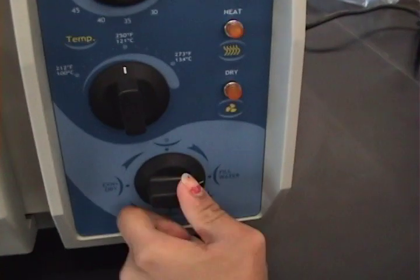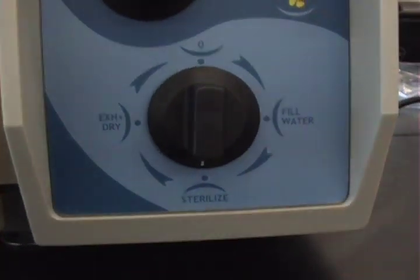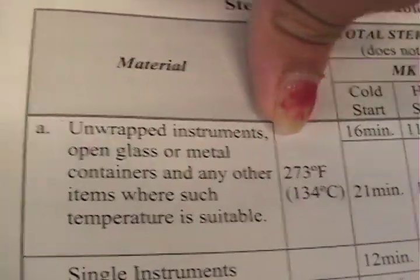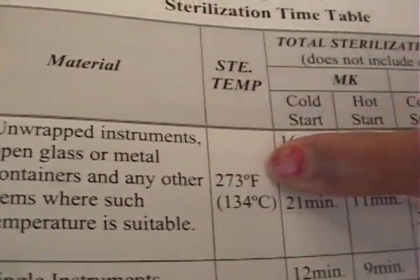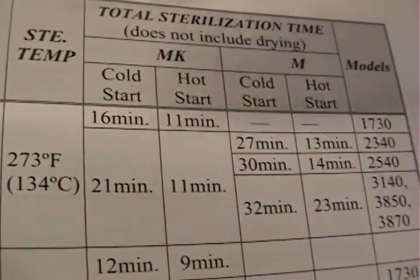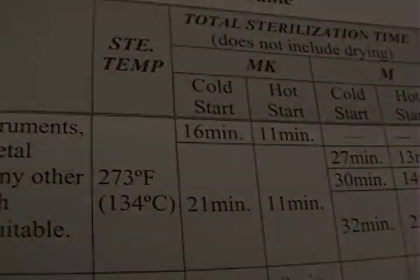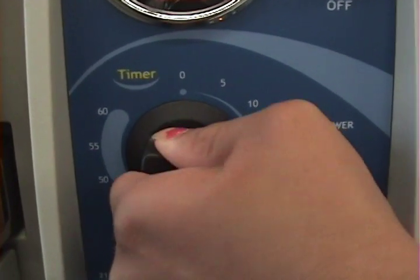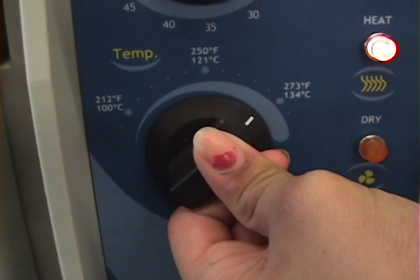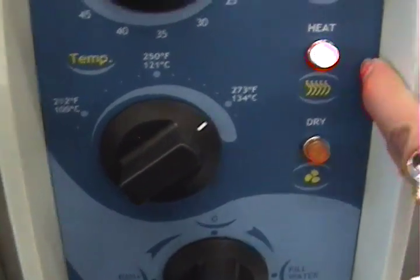Move the bottom knob to sterilize. Refer to page 27 for temperature and time. Unwrapped instruments such as glass or beakers will be sterilized at 273°F for 21 minutes. Turn the knob to 21 minutes and the temperature knob to 273, and make sure that your heat light is on.